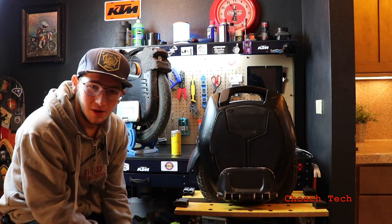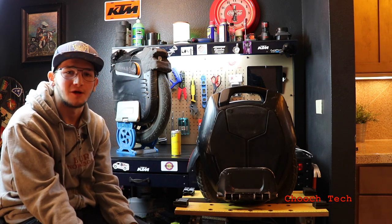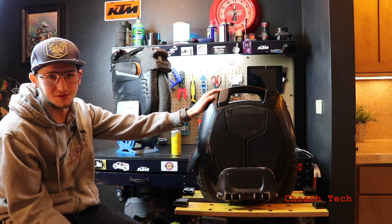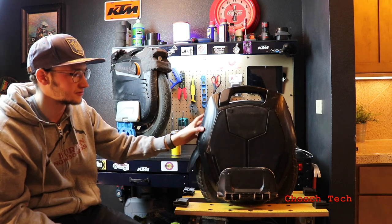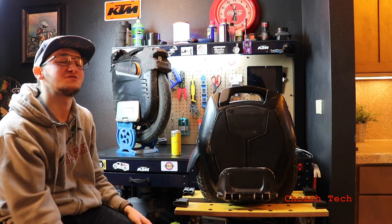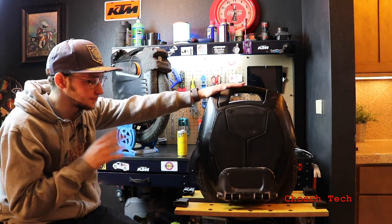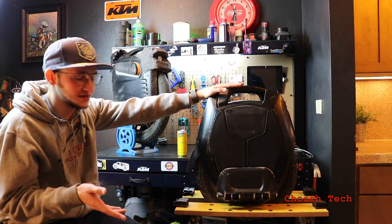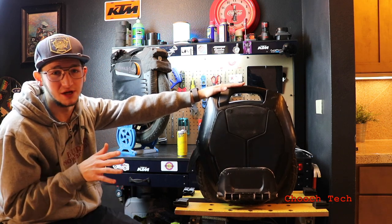Getting to speed — speed is highly sought after now, people don't want a slow electric unicycle anymore. The Kingsong 16X is one of the fastest ones Kingsong has put out. It accelerates quick but hits top speed quick. A 16-inch wheel is going to accelerate faster than a 19-inch wheel, so this wheel does hit top speed pretty quick. But 31 miles per hour — that's swift.